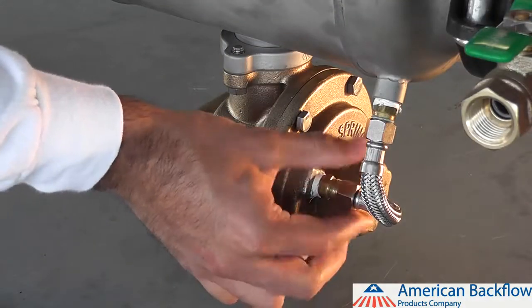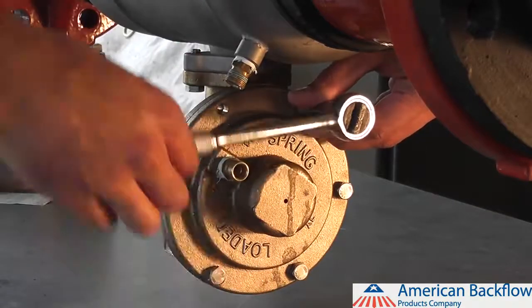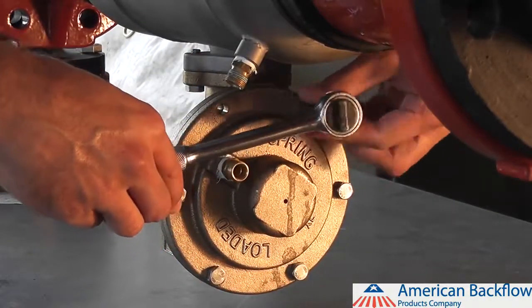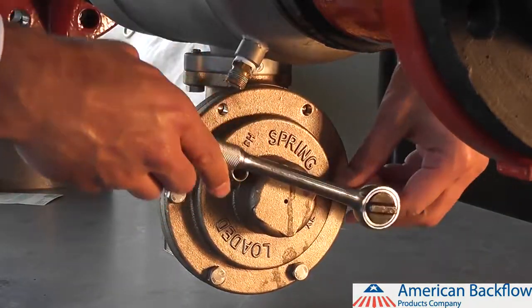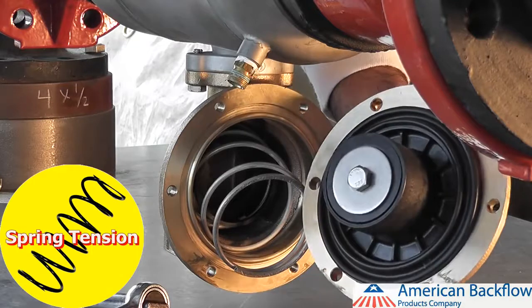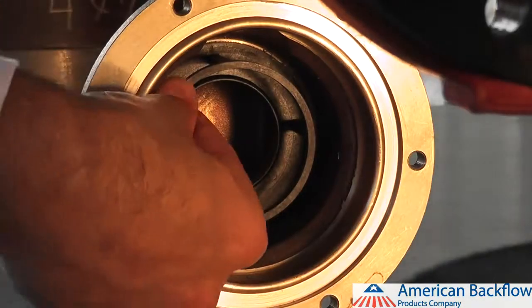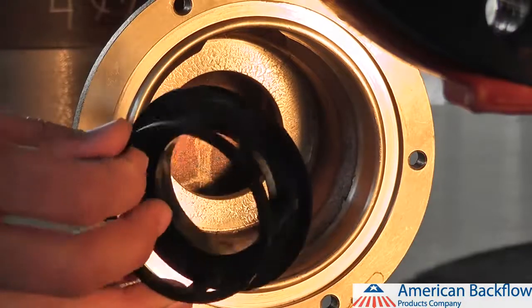To service the relief valve, you must first remove the relief valve sensing line. There are six bolts on the relief valve cover you must remove using a half inch socket. You may want to mark the position of the relief valve cover with a marker, as you will have to reinstall it in the same position in order to reattach the sensing line. Be sure to hold the cover firmly as you remove the bolts, as the cover is spring loaded. The relief valve module should also come out when you remove the cover. The spring may fall out of the relief valve body as well. The relief valve seat is o-ring sealed and can be removed by pulling the seat straight out of the body.